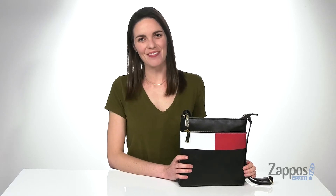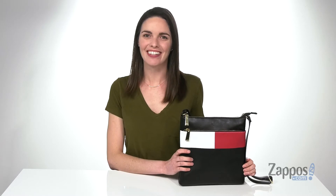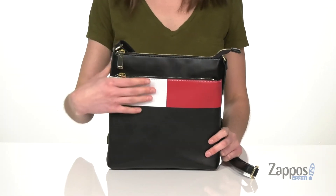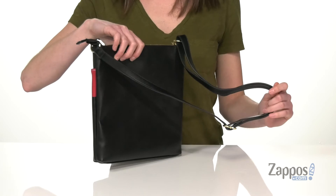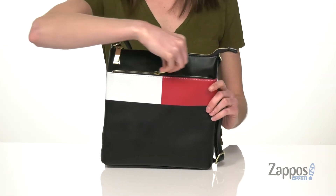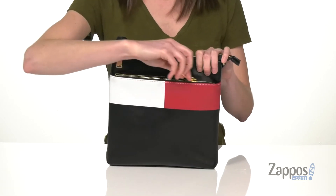Hey guys, I'm Zoe from Zappos.com and I'm showing off this crossbody style from Tommy Hilfiger. This crossbody has a sporty look with the Tommy Hilfiger flag right on the front. It is faux leather and has an adjustable crossbody strap so you can find your most perfect length. One zippered pocket on the front is easily accessible for your phone or anything else you might need immediately.